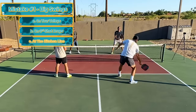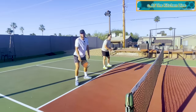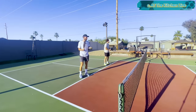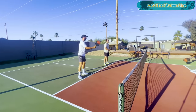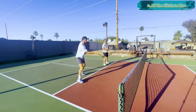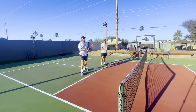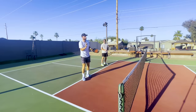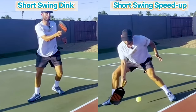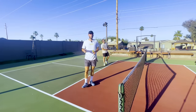Here's the third place you're probably taking swings that are too big: dinking at the kitchen line. When I'm dinking I use short swings, and I also use short swings when I'm speeding the ball up. That creates deception — my short-swing dink looks exactly like my short-swing speed-up, which puts opponents in a bind because they don't know what's coming.